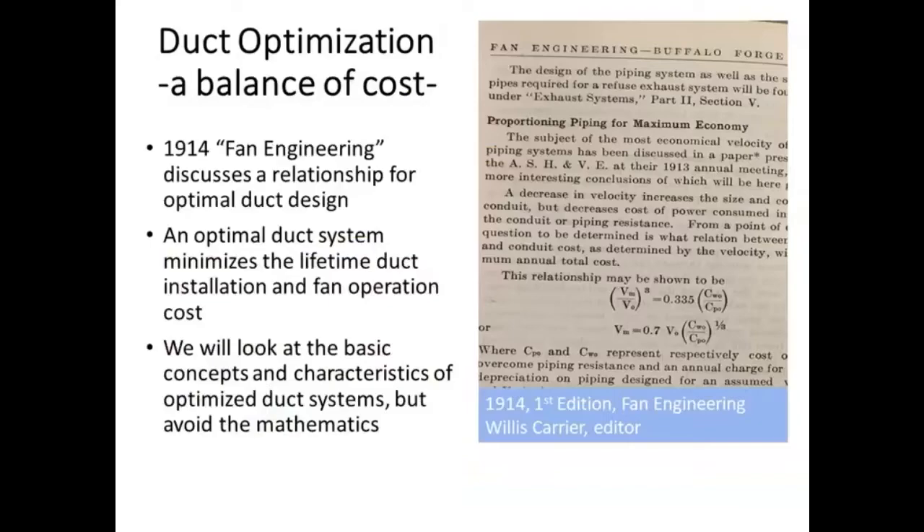As far as duct optimization — our first part of this talk — I'm not talking about anything new. In fact, it's older than a hundred years. This page out of Fan Engineering, the HVAC Bible for engineers, shows some relations derived by Frederick Busey — a University of Illinois graduate who worked at our experiment station — and Willis Carrier of Carrier Corporation fame, who also happened to be the editor of this design book. They knew back in 1913 that the optimal duct system should be a balance of operation costs and duct installation costs.